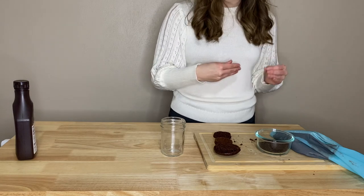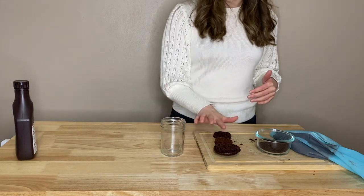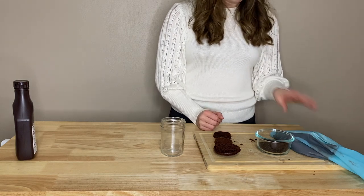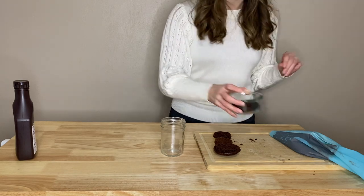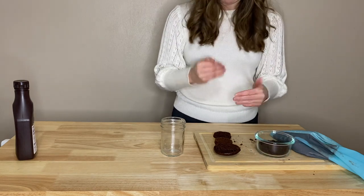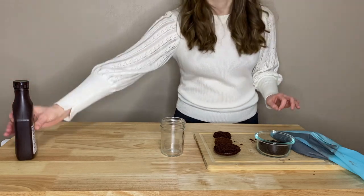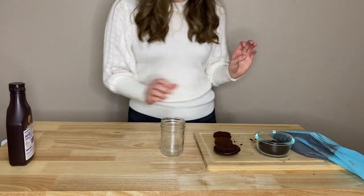We have all of our ingredients and now it's just time to layer everything in the jar. I'm going to go with a systematic pattern: start with the cupcake, then put in some chocolate pudding, put on some frosting. I crushed up way too many Oreos, so I'm also going to sprinkle some Oreos in between each layer. Then just stack them up until we get to the top and finish off with some frosting and a little chocolate syrup drizzle.